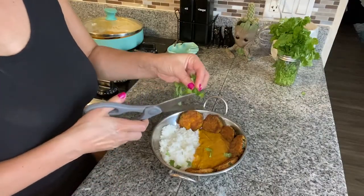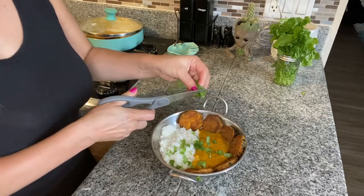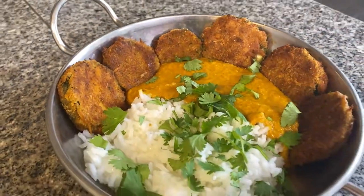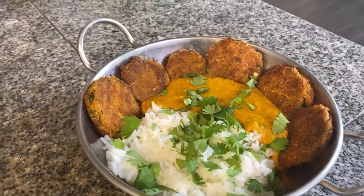And that is it guys! I'm going to put some cilantro or coriander on top for extra flavor and color, and we made curry. I absolutely love India — I've been there many times — and I love Indian food, but I can confidently say this is no authentic Indian recipe, but it's still delicious.